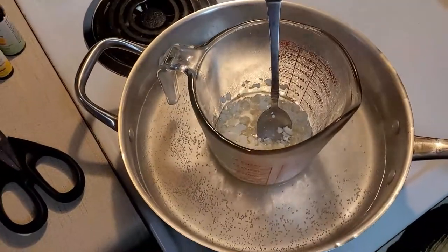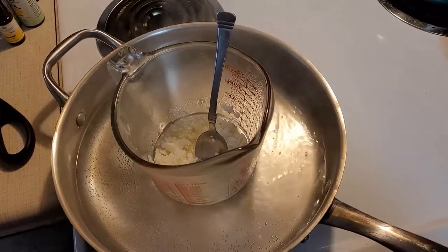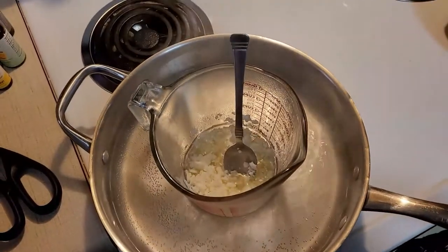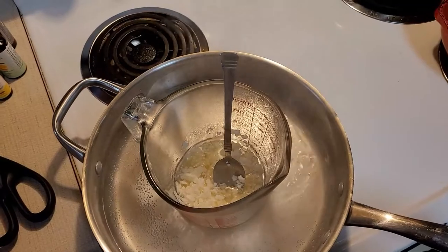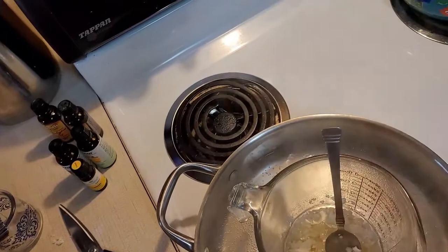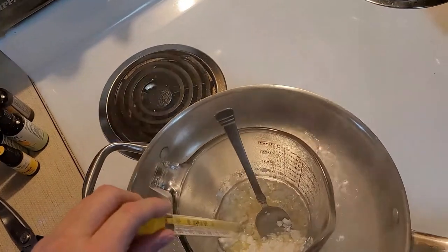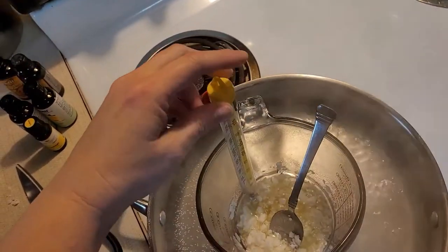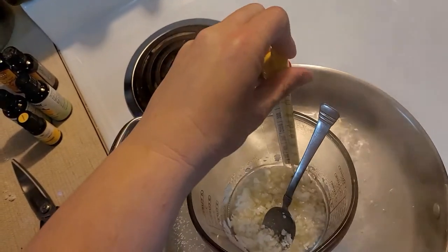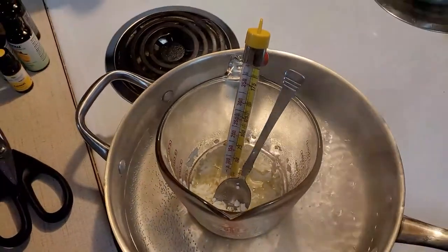I wanted to let y'all see how this is working — you can see it's starting to melt down in there and I'm stirring it. I need to put my candy thermometer down in there so I can keep up with the temperature. It doesn't want to stay on the glass, but it'll be fine.